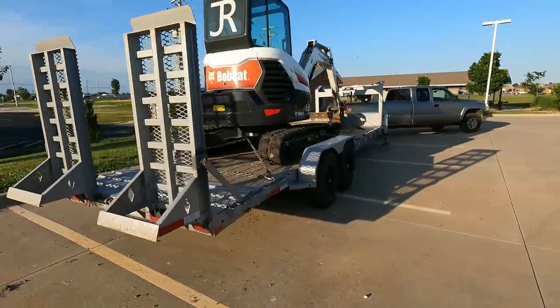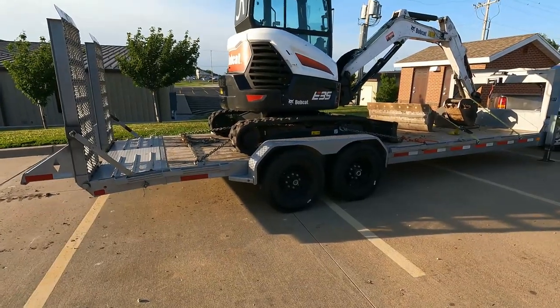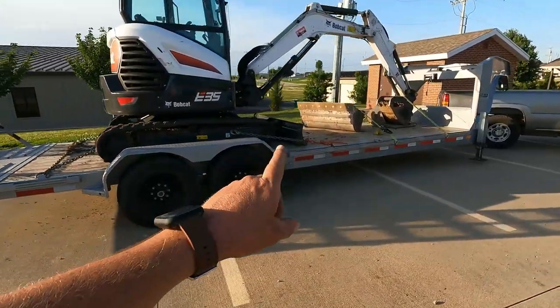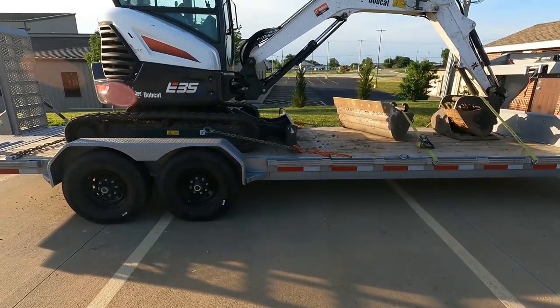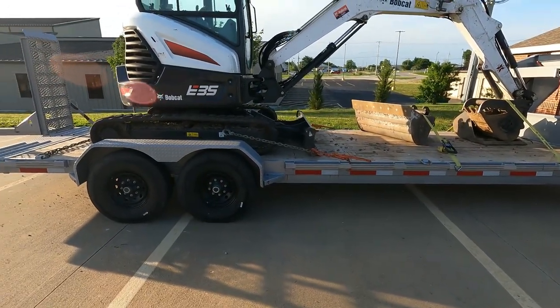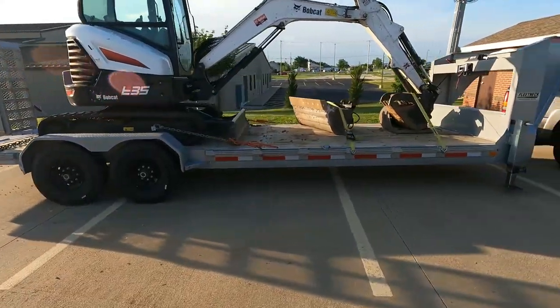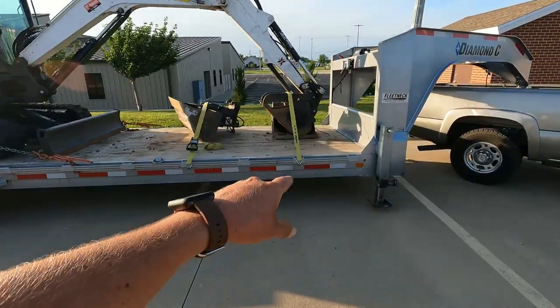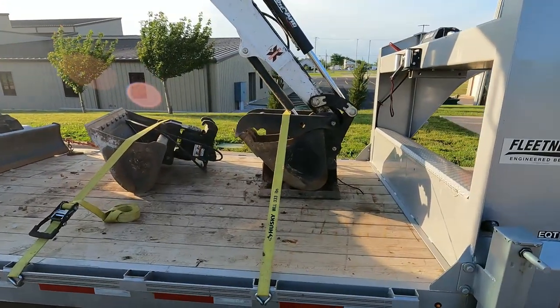So we're all strapped down. We've got one chain binder on the rear with one long chain, and a chain binder on each side with two short chains. You can do this with a long chain — it's just easier to move around with shorter chains. With a skid steer I do a long chain on the back and a long chain on the front. I've also got my straps on the implements as well as holding down the arm on the excavator. Any implements like this always need to be tied down.